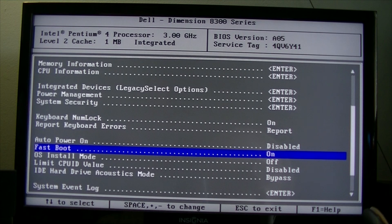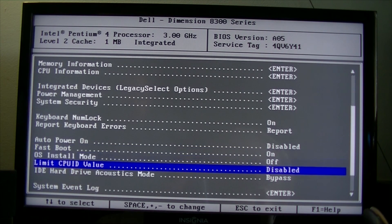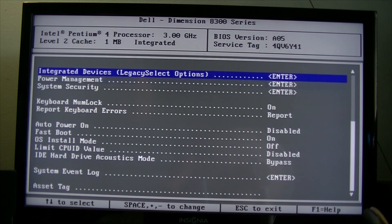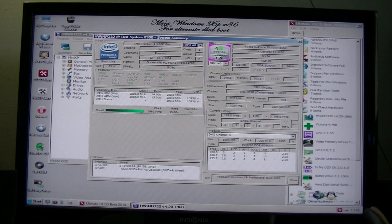OS install mode is always off when I install operating systems, so I don't give a crap about that. That's pretty much it — simple, straightforward BIOS. Let's give it a boot.